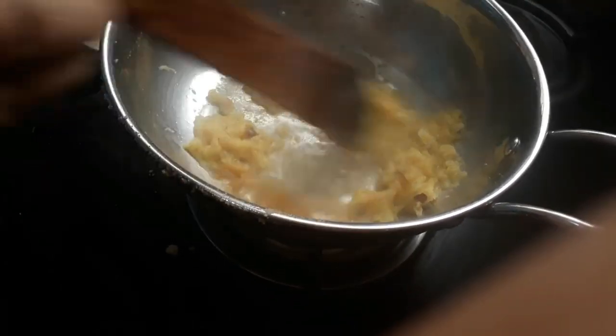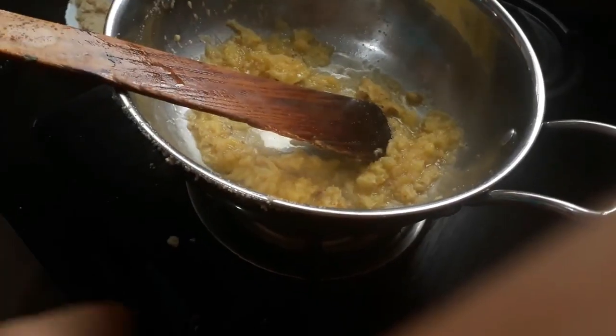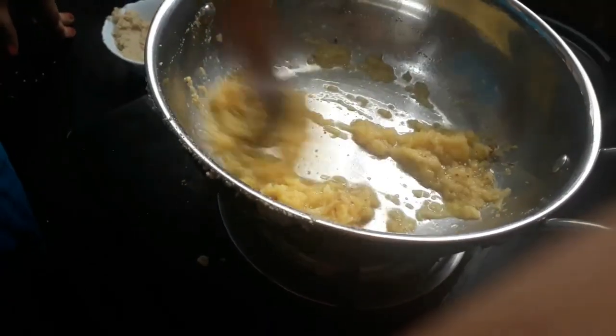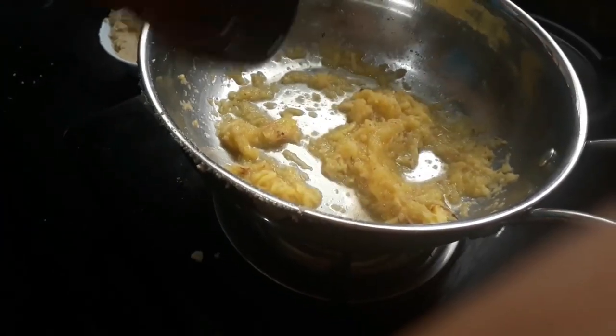I'll cook the pan. I'll cook it a little bit. This is the yellow color.